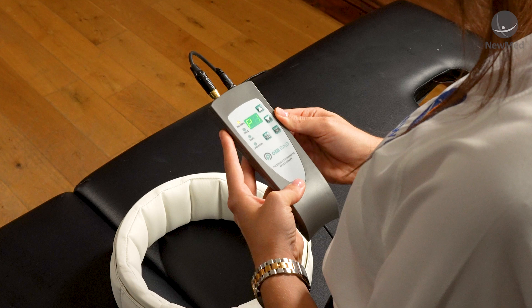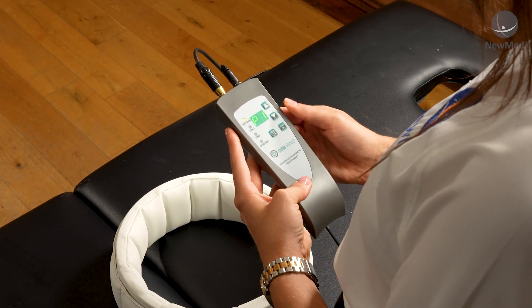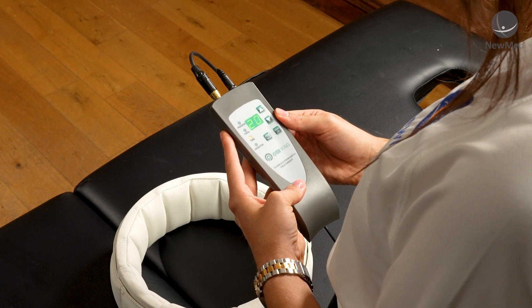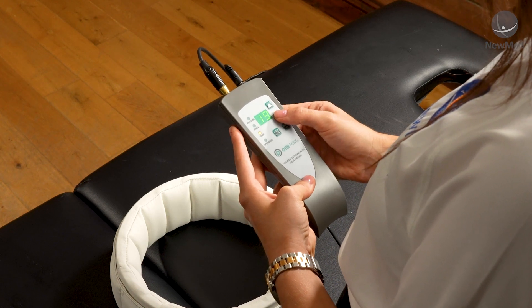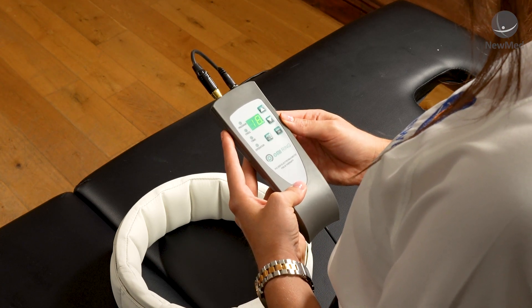The OMI Ring features three programmes. Programme 1 ranges from 3 to 38 Hz. You can select your session time using the up and down arrows on your controller, and you can go up to 30 minute sessions. To start, just click the OK button in the bottom right hand corner.